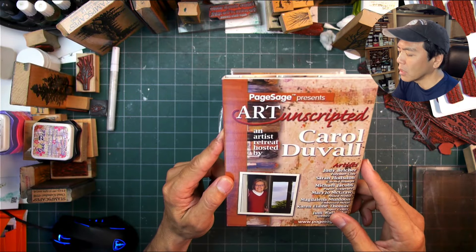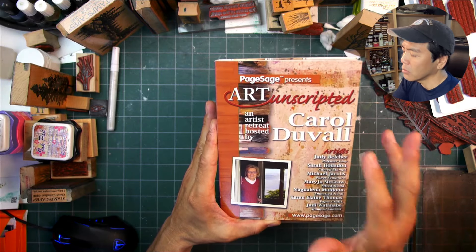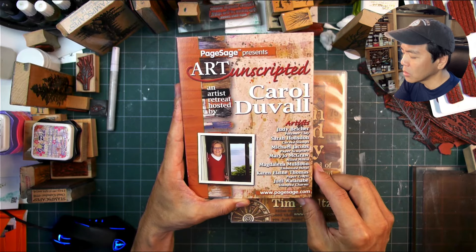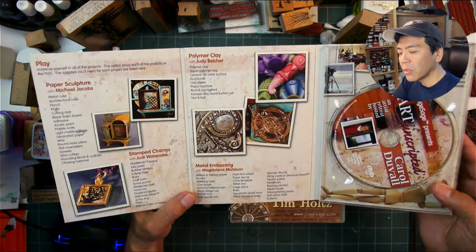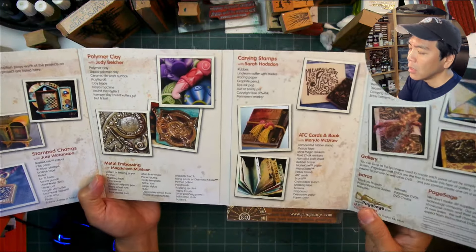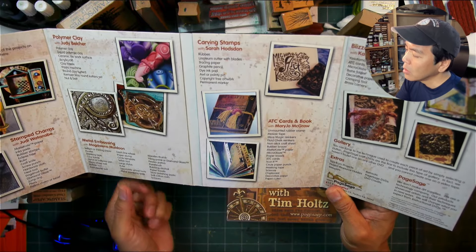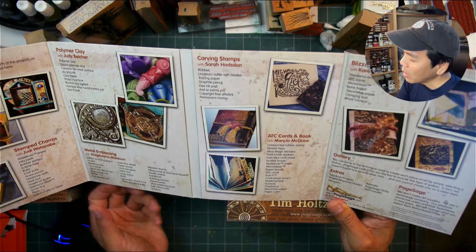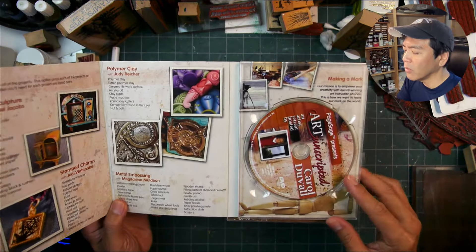There were a few individuals and companies putting out instructional DVDs, but Page Sage really specialized in that. Suzanne had a strong background in the Adobe suite of software and production. Let's take a look at them — a quick flip through. 'Art Unscripted: An Artist Retreat,' hosted by Carol Duval, featuring artists including Judy Watanabe of Judykins. It covers paper sculpture, stamp charms, polymer clay, metal embossing, carving stamps, and ATC cards with Mary Joe McGraw, and a Blizzard Book with Karen Elaine Thomas. There's also a gallery on here.